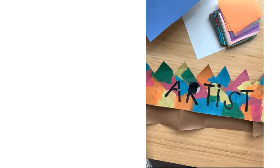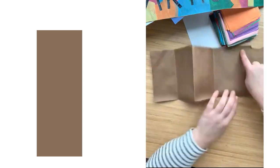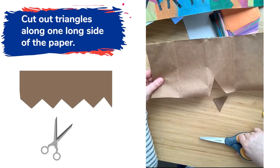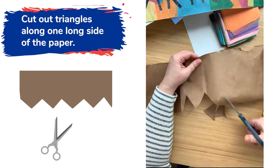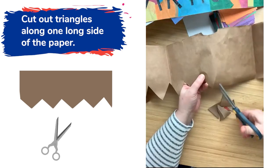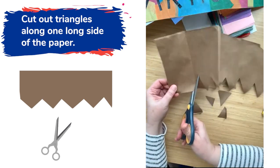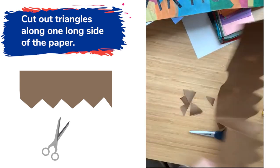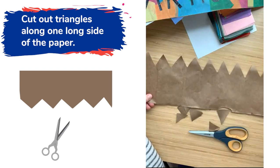Now I'm ready to start cutting some triangles from one side. I'm gonna take my long piece of paper and go on one of the long sides — doesn't matter which one. To cut triangles, it's pretty fun: it's just one snip in a diagonal direction and another snip in a diagonal direction. I'm gonna cut out a bunch of triangles all along the long side of my crown. When I look at that piece of paper the other way — just flip it over — those triangles are on the top, pointing up towards the ceiling, and this part will be closer to my forehead.